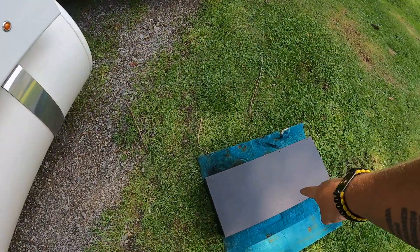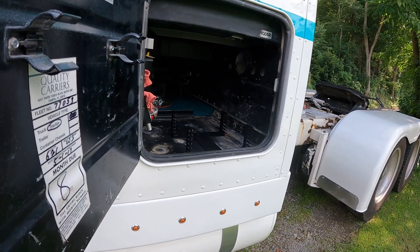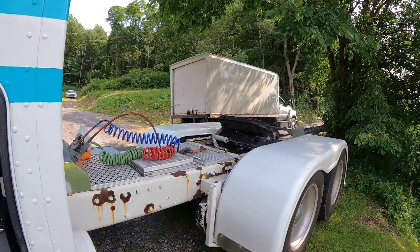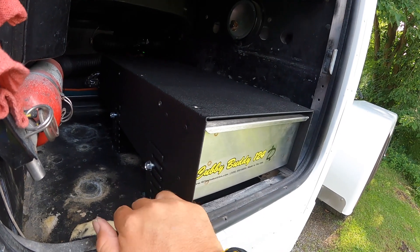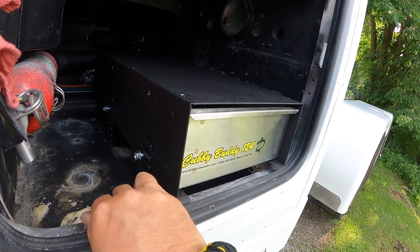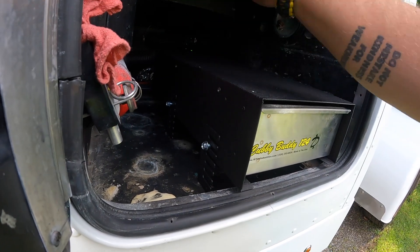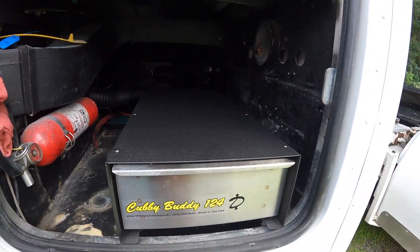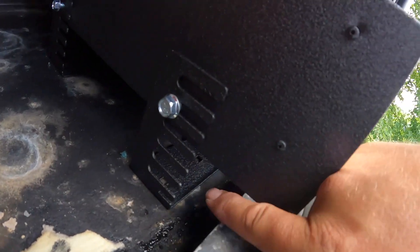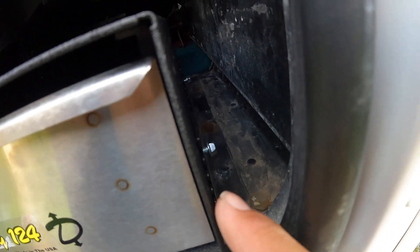I'm going to throw some bolts in this, slide it in there on the mount, and see where we're at. So I kind of got it mocked up, threw the bolts in the side. I thought it was going to take all four per side but they only give you four of these, so I guess it only takes two. You can hang it or do all kinds of stuff with it. Anyway, it's pretty much mocked up. It works out nicely because right down there there's a rivet that keeps it from coming out, and back here it's going to be right along that rivet line.